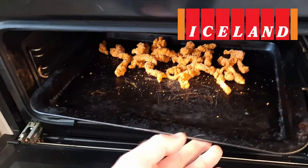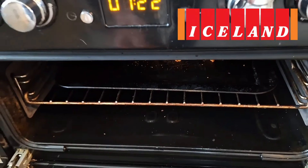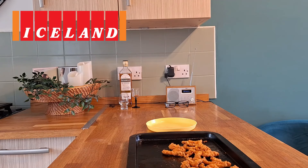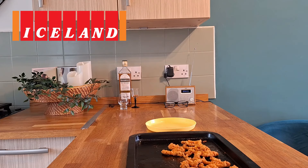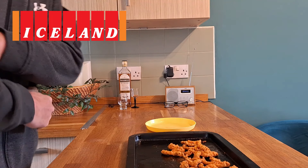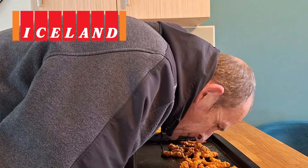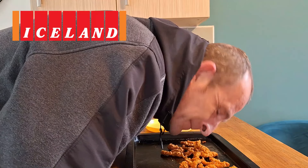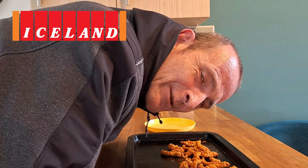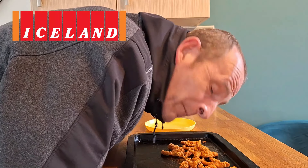And we'll see you in about 20 minutes guys. Right guys, our scarily spicy shredded chicken has had 16 minutes — looking good. Smells lovely. Doesn't smell scarily spicy though, but we'll see what happens in the taste.